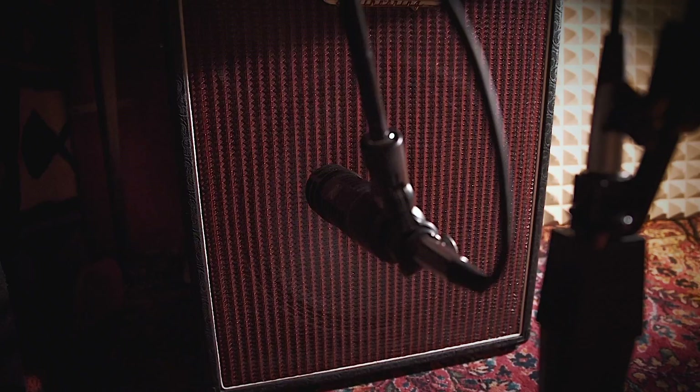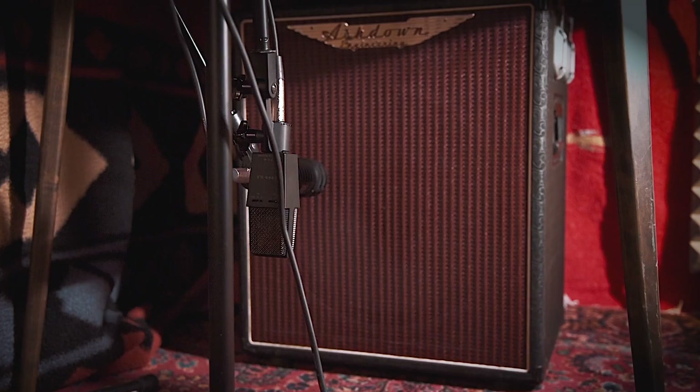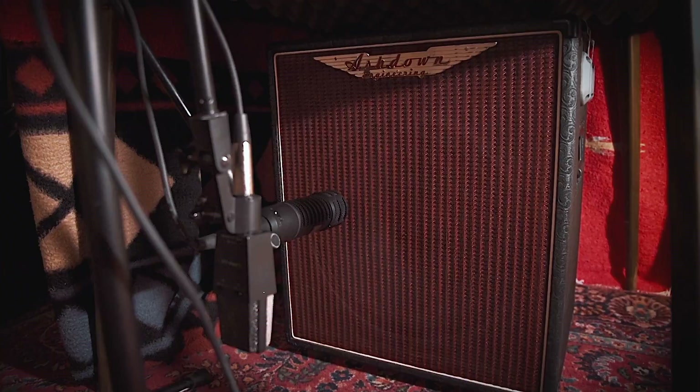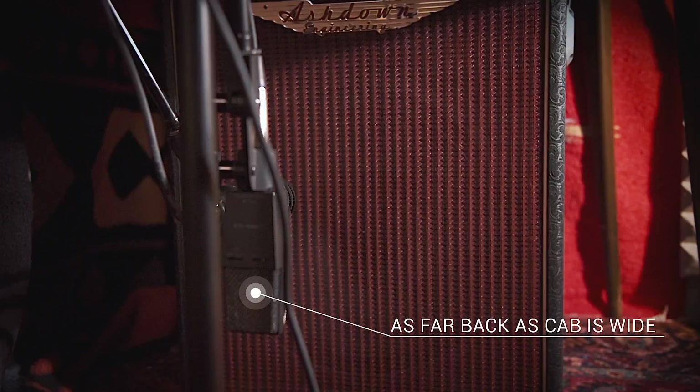I always set up an additional mic. In this case it's a medium condenser — this is an AKG 414, which has a good wide range. I like to set that back from the cabinet as far back as the speaker is wide, so in this case I'm about 15 inches in front of the cabinet. This is right in the center because I want to get the entire tone of the cabinet. Sometimes this is all you need, and if you want the sound coming right out of the box, this for me tends to be the best way to go.